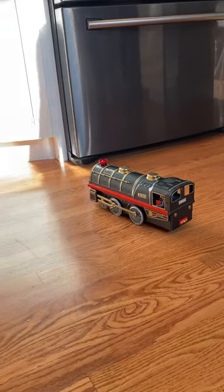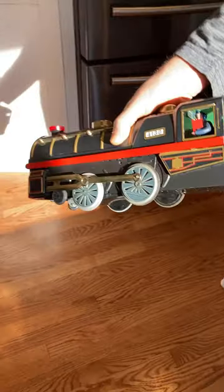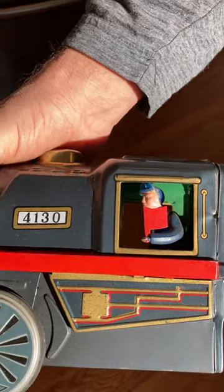And there you have it — two complete cycles. Perfectly working vintage Bandai number 4130 train. There's your conductor. Thank you for your time.